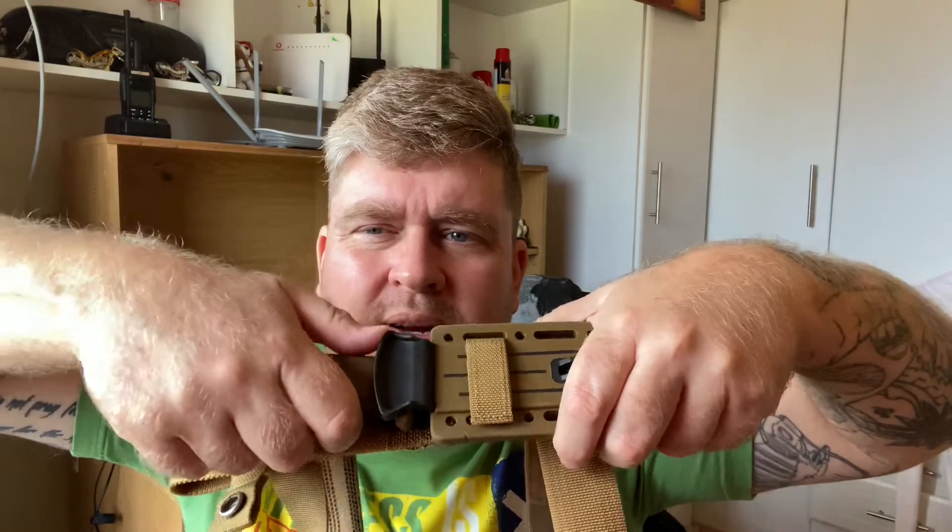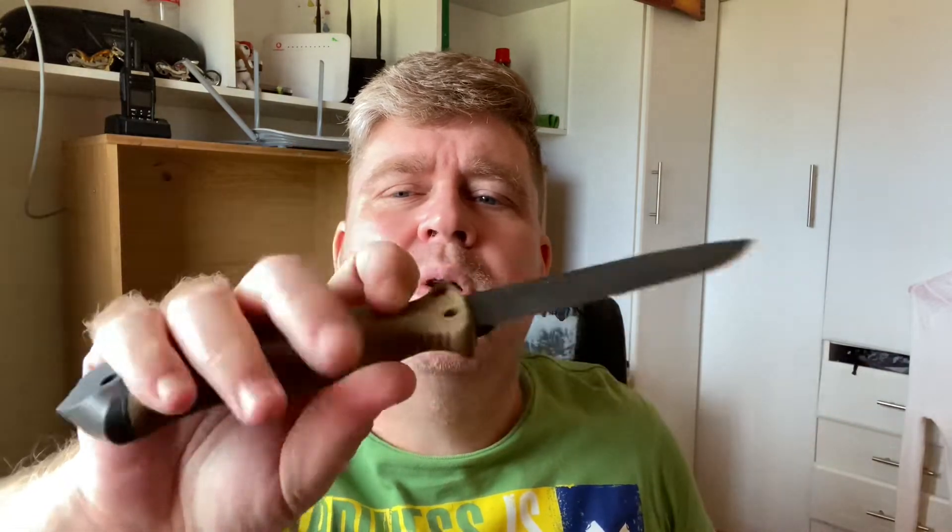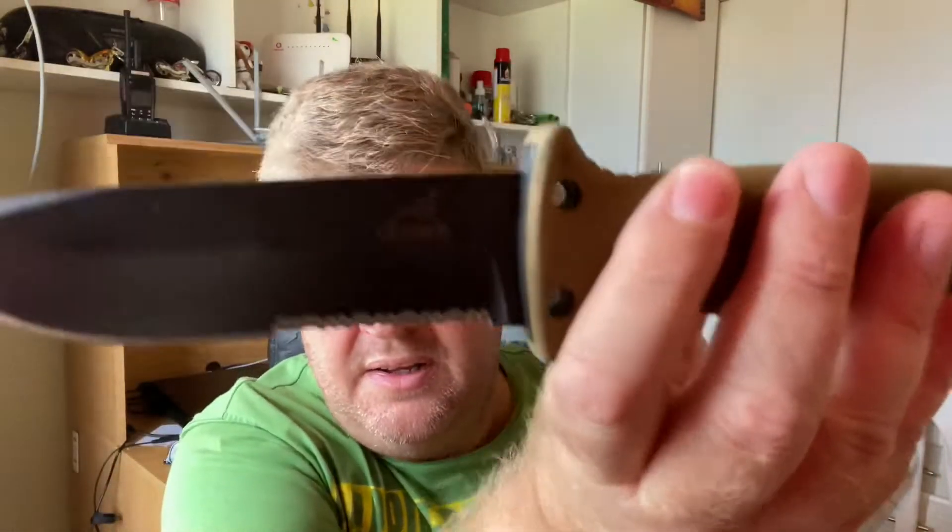Place your thumb on here, push up against it, and there you have the Gerber LMF2 survival knife. This is one beast chunk of steel. You can use this thing for hacking, chopping, pretty much anything. To give you an idea of the size of this knife — she is quite a sizeable beast, and dwarfs many of the other knives that I have, including survival knives.